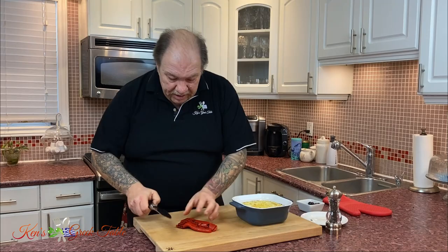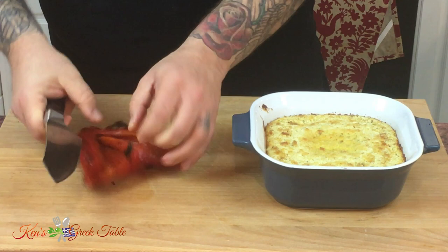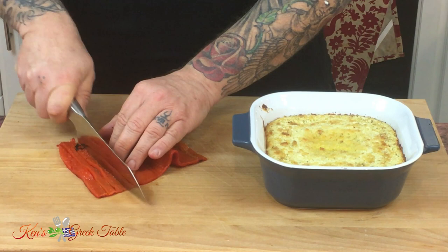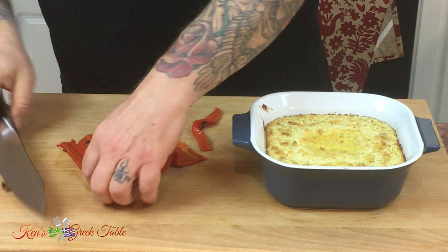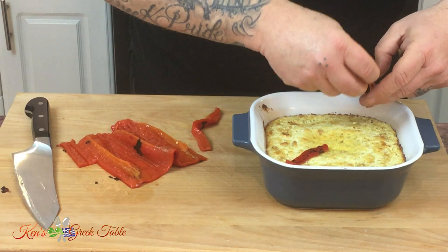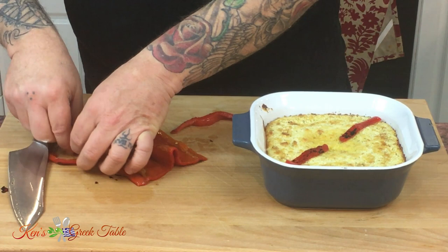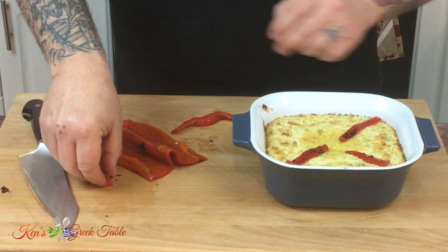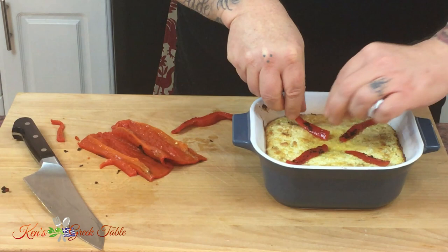Not only do I want this to taste fantastic, I want to zhuzh it up, decorate it a little bit, throw some lipstick on it. I'm going to take a roasted red pepper and add a little creativity. I'm going to take a couple of thin strips — maybe a quarter inch thick — and place them diagonally on top of my feta, just like that. I'll cut one more, cut it in half, and place the pieces across the dish.